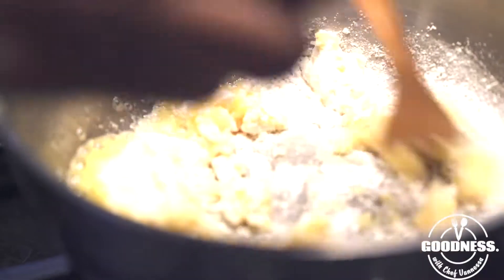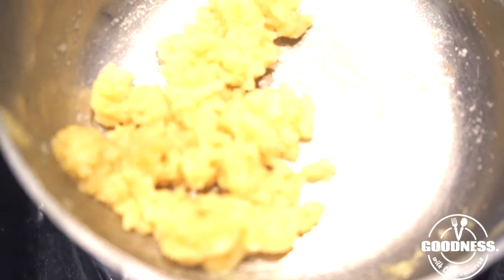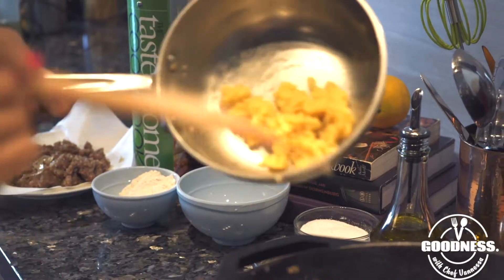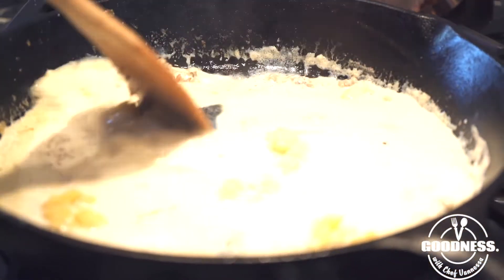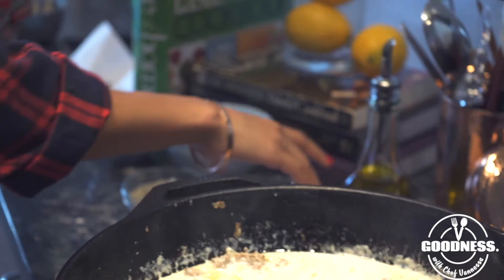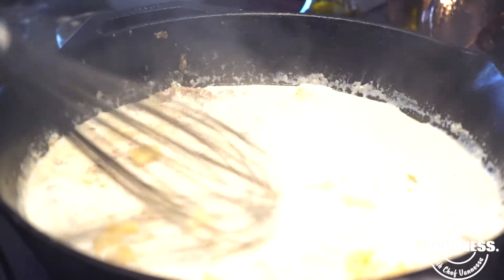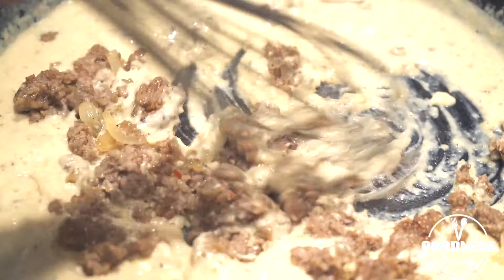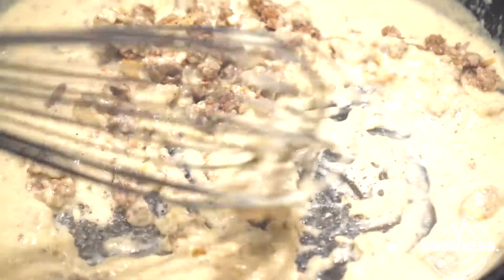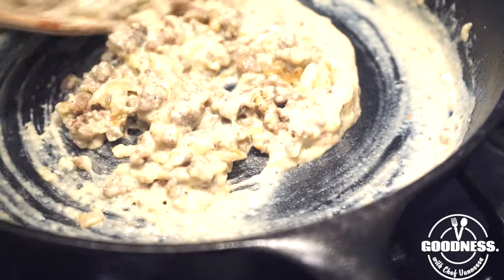I added three tablespoons of butter and two tablespoons of flour. We just want our roux to get a nice, gooey consistency. Now that our milk is at a nice rolling boil, we're going to add our roux in. We'll adjust the seasoning with pepper and salt. This is the consistency we want for our sauce — look how creamy it is. Then we're going to add in our sausage and fold everything together. It's okay if it's a little thick; it can be on the thicker end.